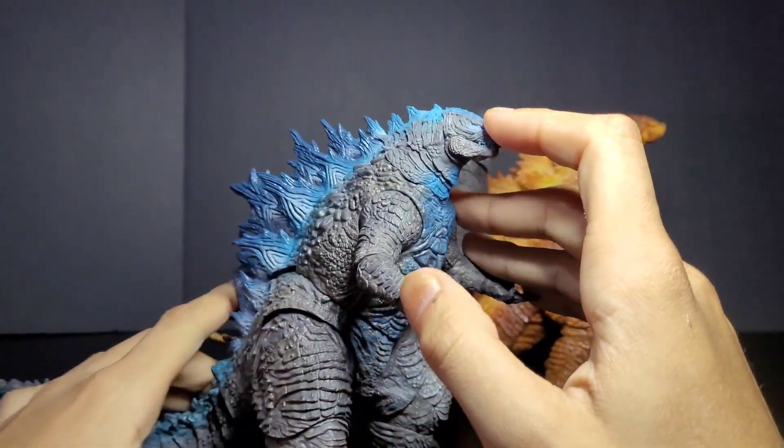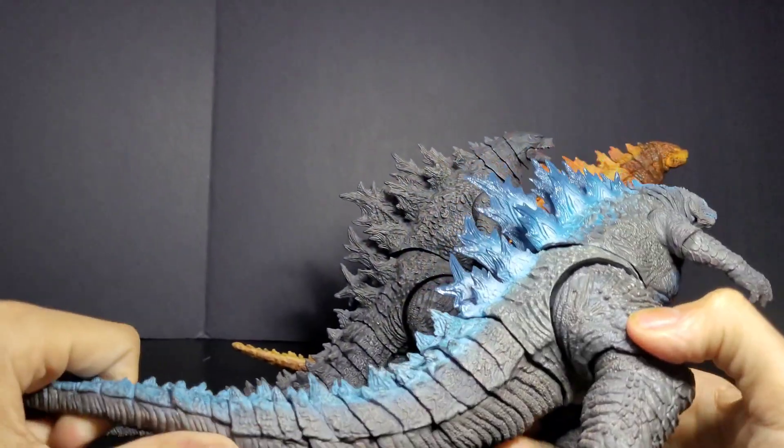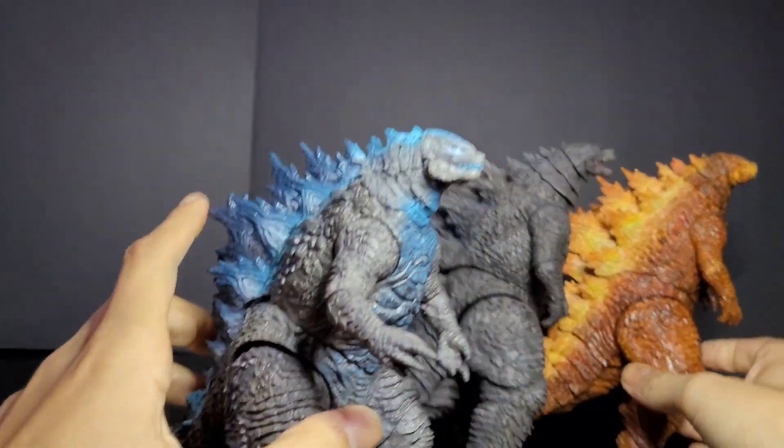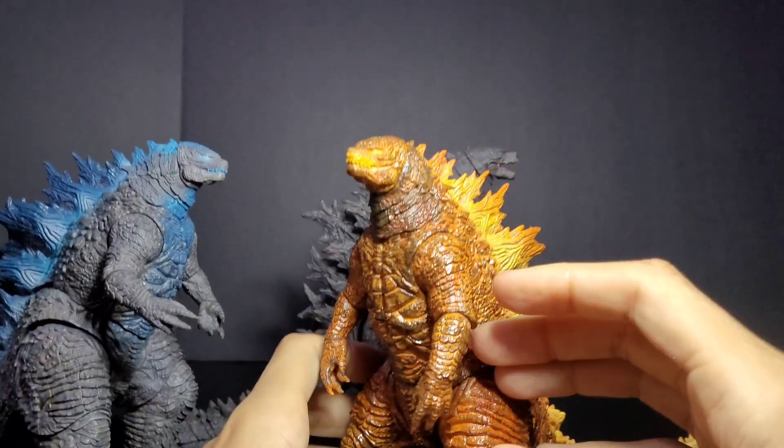The articulation, like I said before, is really good. I recommend getting these figures — I got both of these guys for about 50 bucks at my local comic book store.